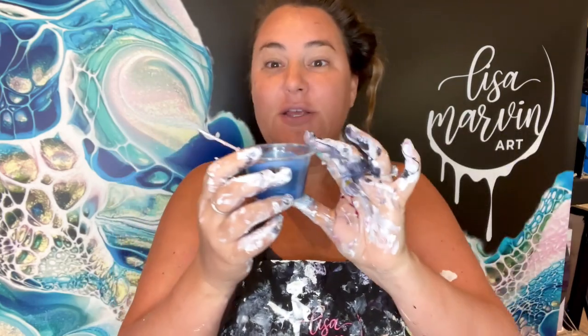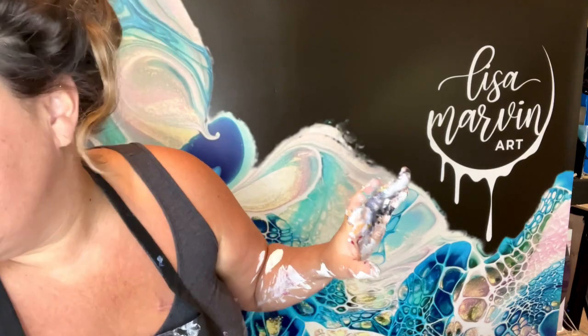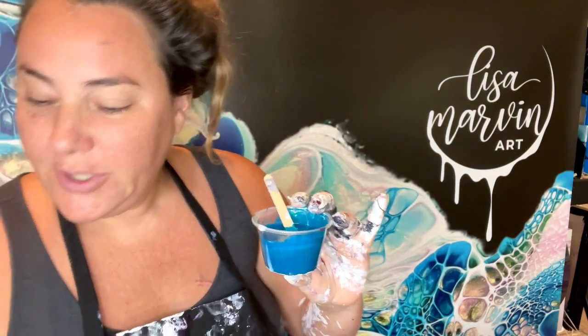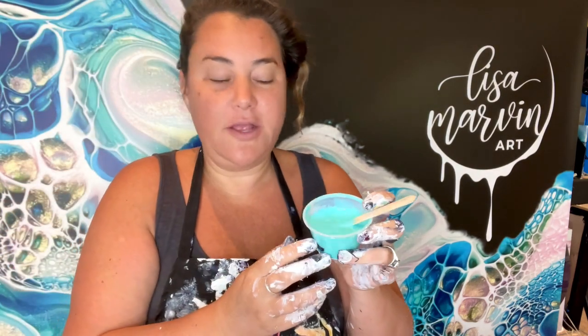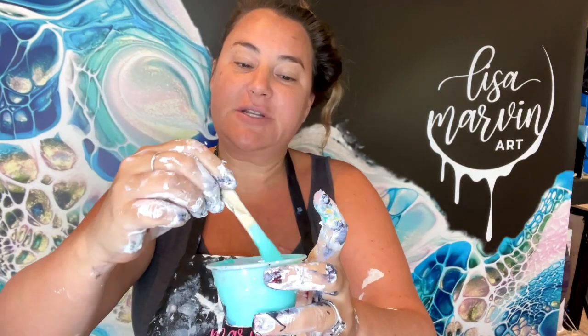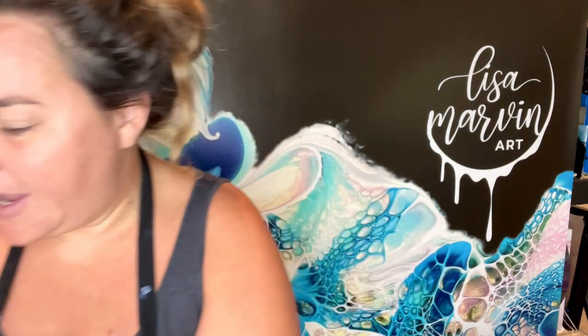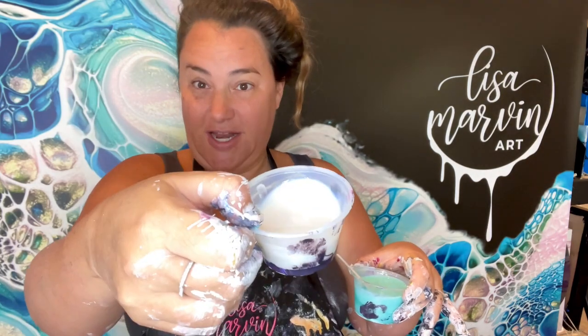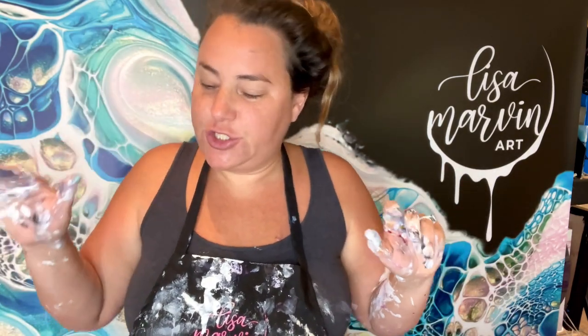I wasn't sure if I wanted to go blue or something else, but this is what happened. I started building up with Golden Phthalo Turquoise — we're going blues and mints. My other tube is Josoenia Colony Blue. Then I mixed my own phthalo green with white for this mint color — I call it Martha Stewart green. The two pigments are TLP Ball Gown, which is an interference pigment with gold in it, and Sea Glass. We're going for a minty, bluish, slightly gray color scheme.